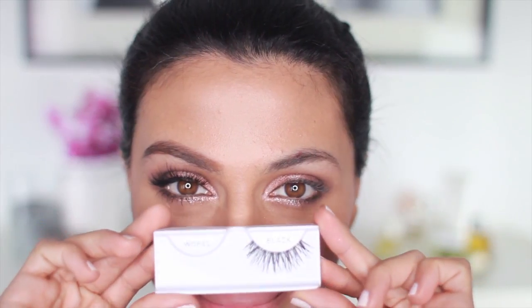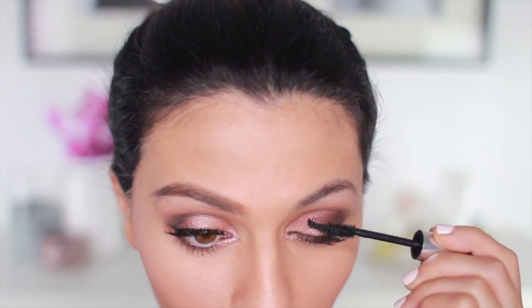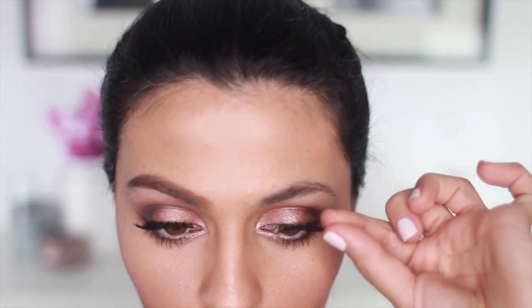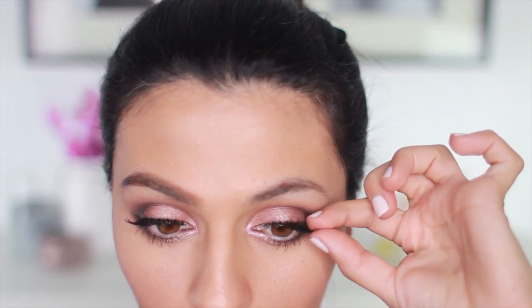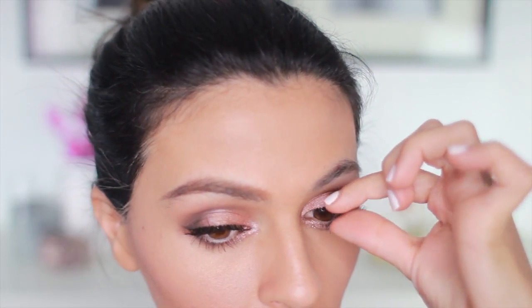And, of course, I'm going to add some long, wispy lashes using these Ardell lashes called, what else, wispies! But first, I'm going to add a coat of mascara to my top and bottom lash line. And just lowering those falsies onto my lash line. Since there's not much liner to camouflage the strip of the lashes, I have to get them as close to my lash line as possible.